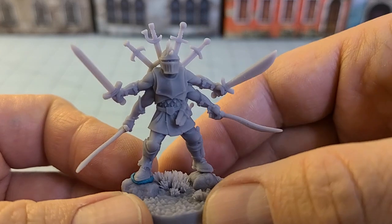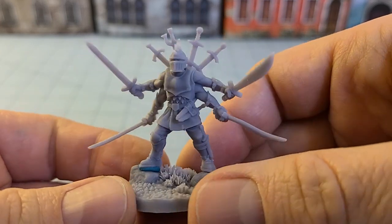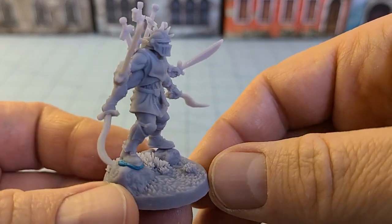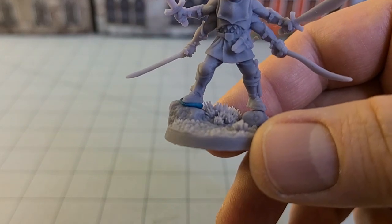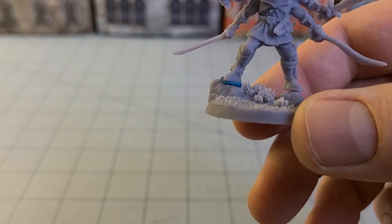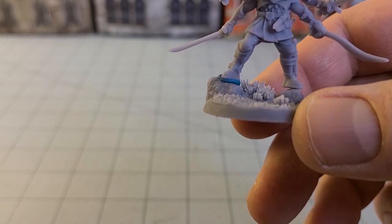I saw this guy and at first I was like, he seems way too big, so I thought maybe I'll print out a couple other models from the set just to make sure. I hadn't printed any of Dragon's Forge's stuff before.